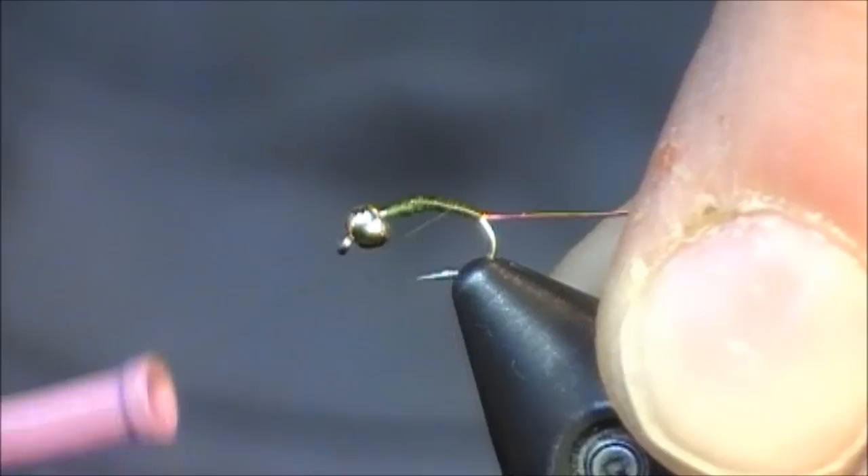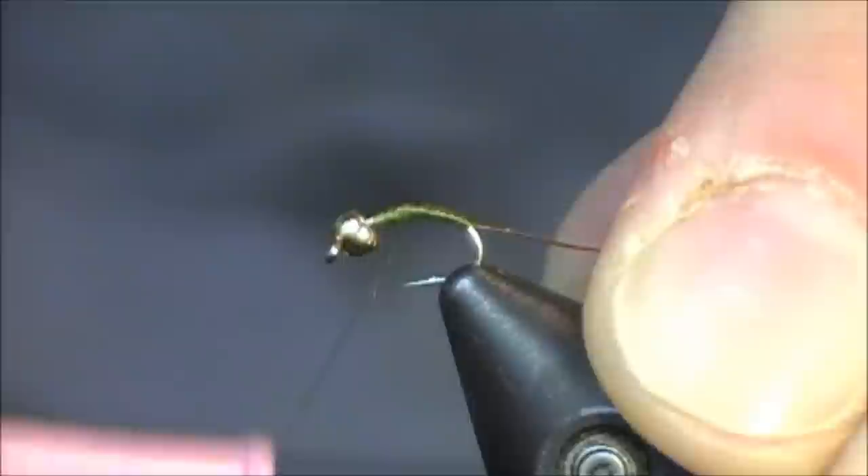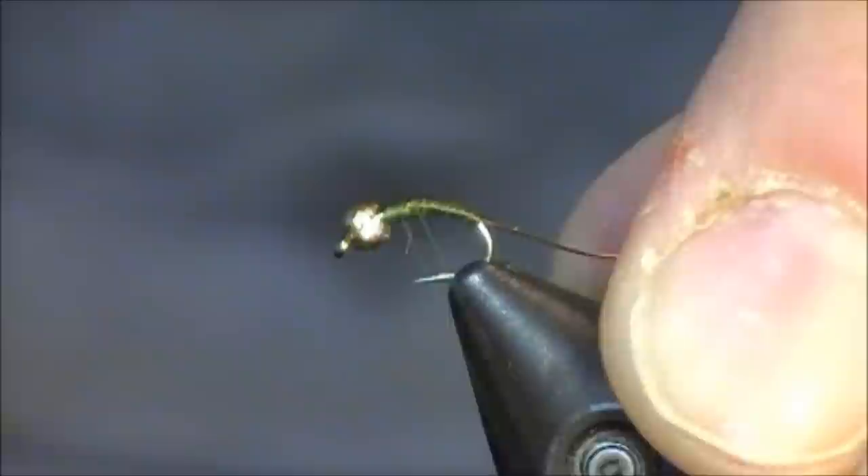Very simple pattern, really effective pattern. All I'm really concentrating on right now is just building up the body. I do want it to taper a little bit from the back of the body up to the front. I'm using a really fine olive thread. I'm just slowly building it up, and because this is so fine of a thread, I do have a little bit of room to build up.